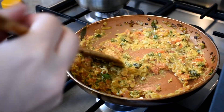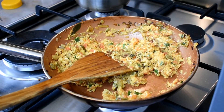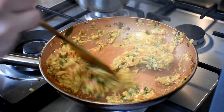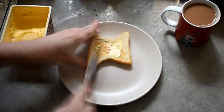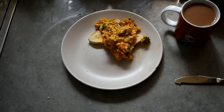I prefer my eggs a little bit on the drier side. I'm happy with that. Now we're just going to pile this up on some warm buttered toast. Strain your tea, pile your eggs on the toast, and serve some fresh fruit on the side with maybe some chaat masala. And you're done.